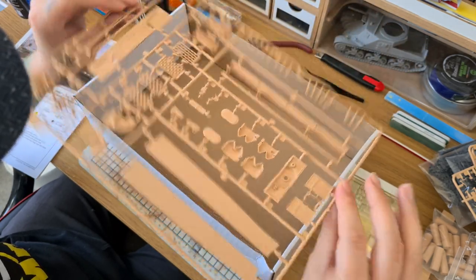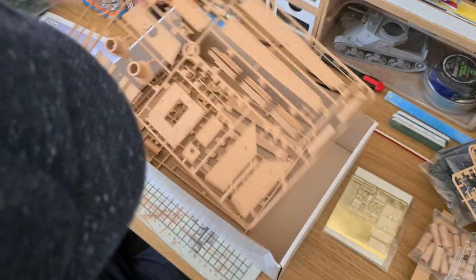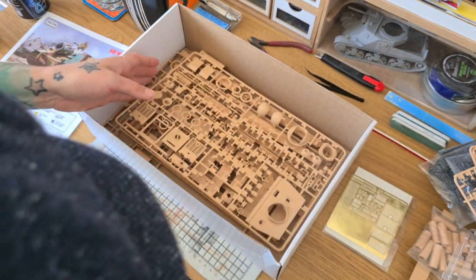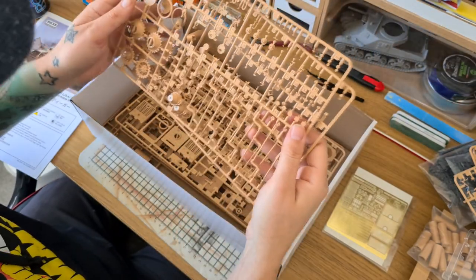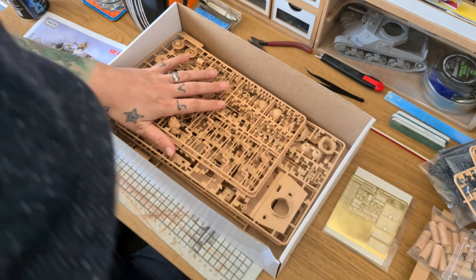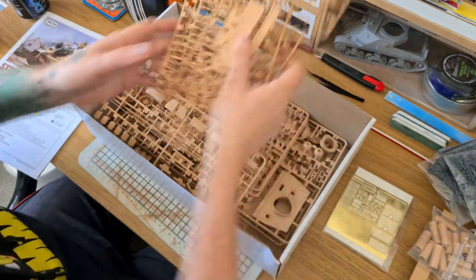Let me just put some of these sprues away so I don't knock any parts off — I've done that before and managed to lose parts to the carpet monster. But yeah, it certainly looks like a very, very fun kit to build. You ever notice that once you take these parts out of a box you can never get them back in correctly?